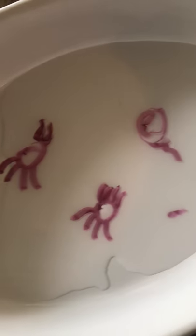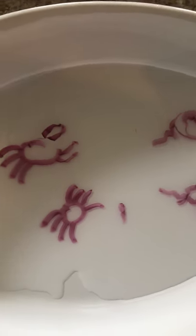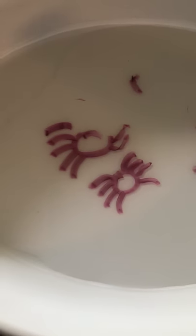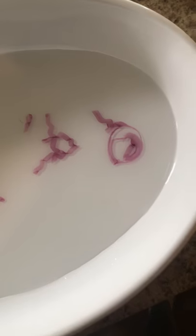Oh, I went too fast — the jellyfish started to break apart. One of my spiders stayed together. Let's move them a little bit — see them moving around in there? This is a really cool experiment, you should try this at home. My jellyfish broke apart though. Go ahead and try it!